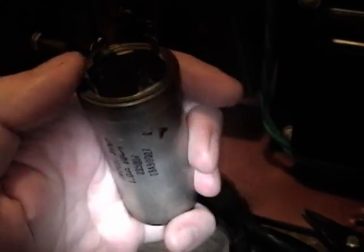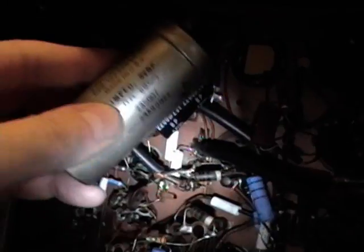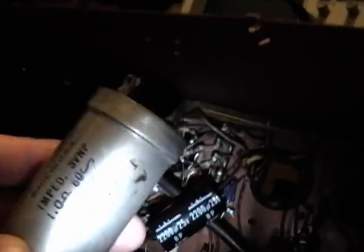Now that I know the replacement works, I removed the capacitor so I can replace the contents of this can with it. I'll mount the new cap inside, reconnect the leads up top, and it should be a nice, neat job.